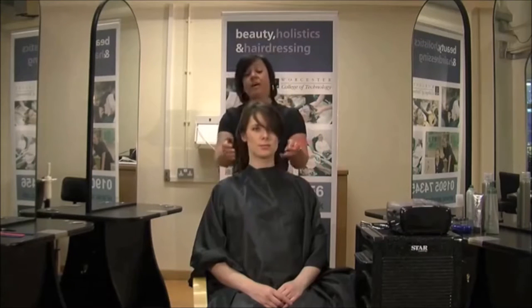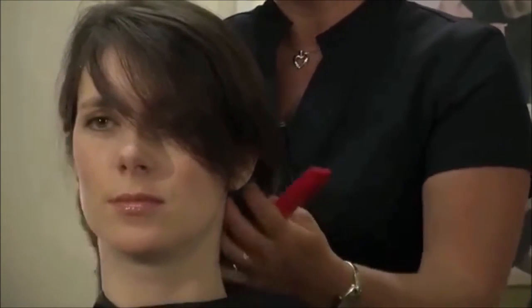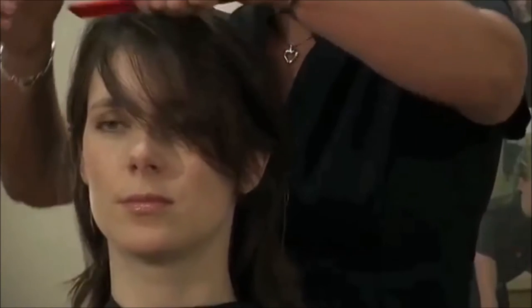I have combed all the hair all the way through. The heated rollers are to be put onto dry hair — they won't work on wet hair. I have just given the hair a really good comb through and I have applied a bit of serum just to give it a really nice shine.